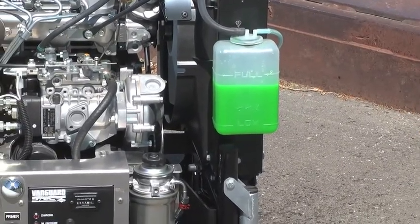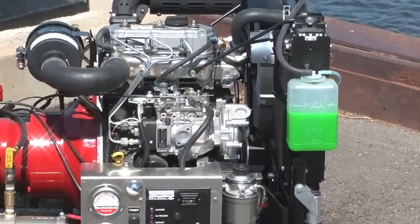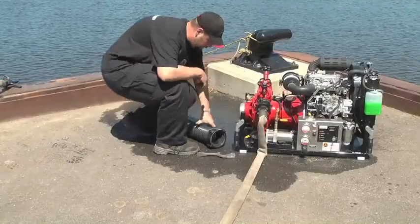Check the engine coolant level if the engine is a liquid-cooled engine. If the coolant level is low, refer to the engine manual for the proper level to be filled to.